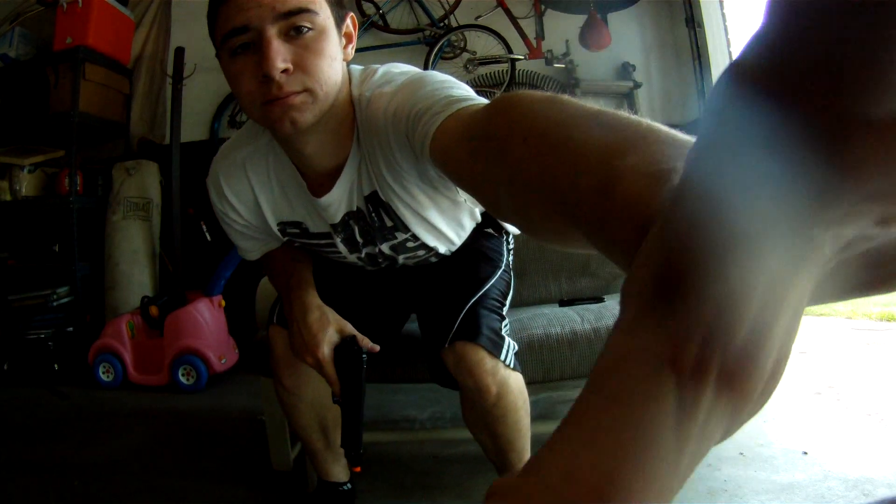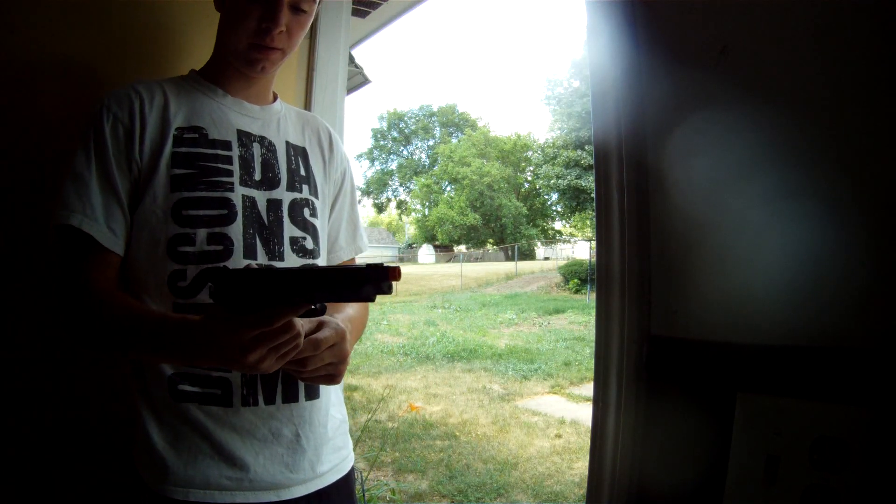So we're going to take it in the backyard here in a few minutes and we're going to fire away. Alright guys, now we're going to do a firing test on the TARS P99.